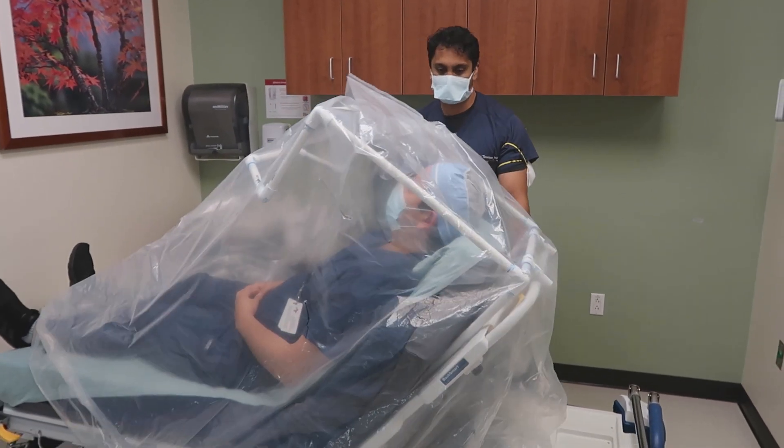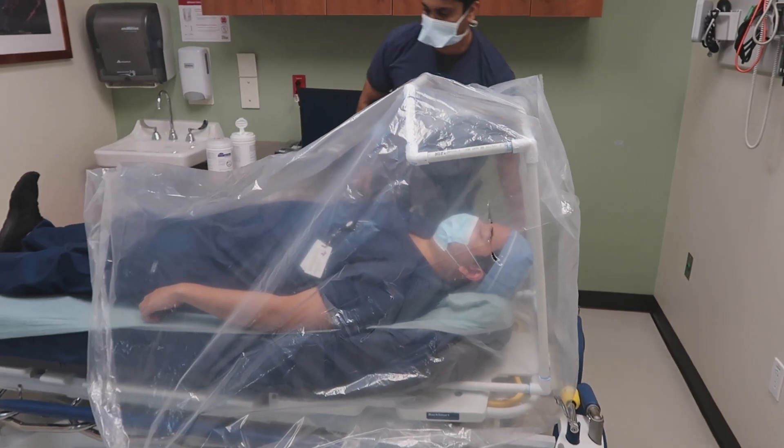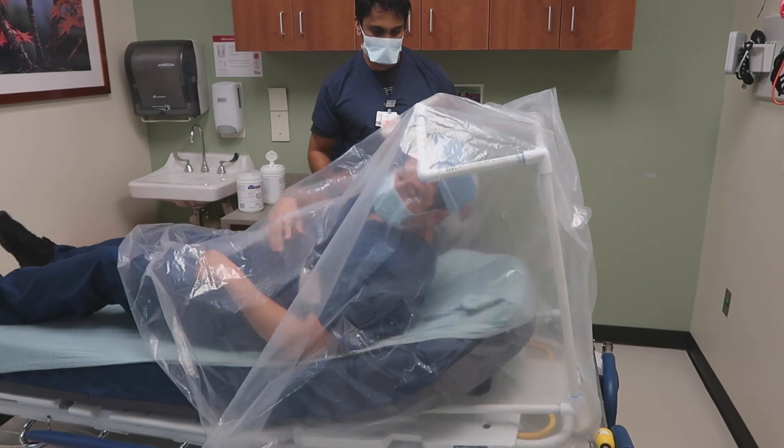Proning can also be achieved using the hood. Once the frame and the bag are in place, the bed can be laid back and the patient can prone onto his stomach.